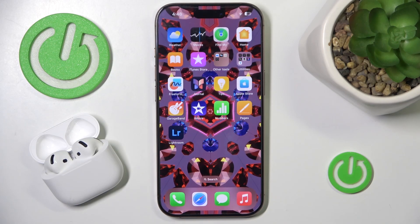Hi everyone, welcome! Today I have Apple AirPods 4 headphones and I'm going to show you how to enable head gestures.